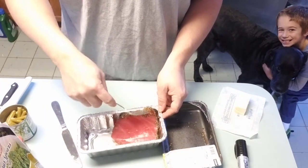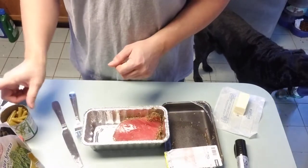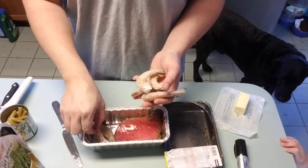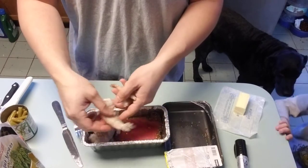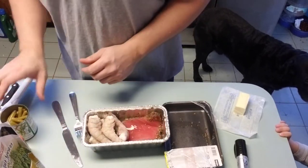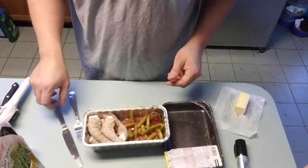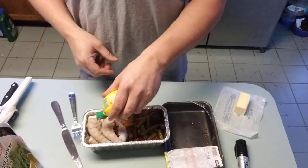Just throw that in there with a handful of shrimp this time. I used to do potatoes and vegetables, but we're gonna try some shrimp in there this time. That looks good — maybe some green beans and maybe a little bit of lemon on top.